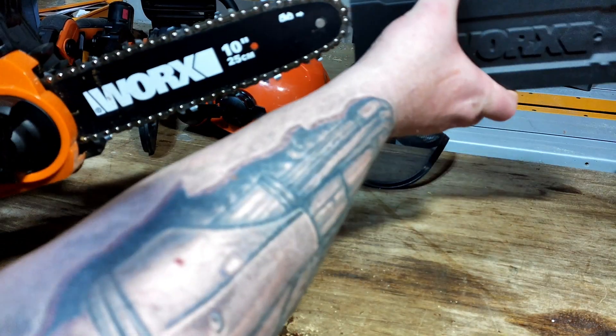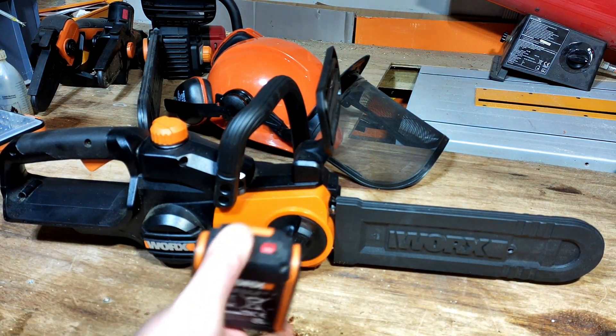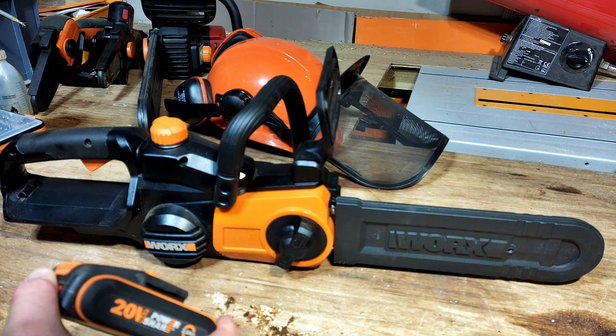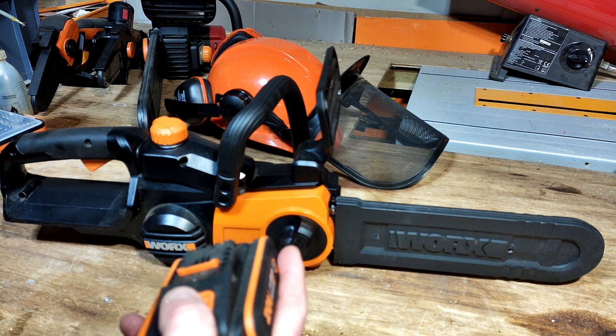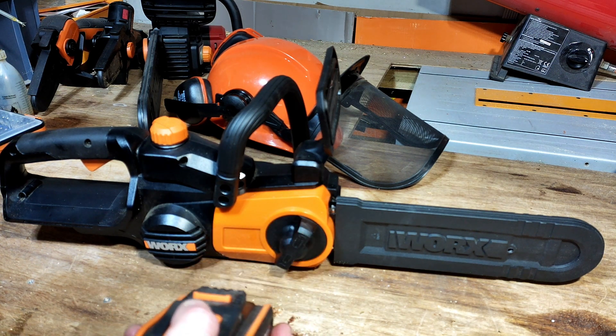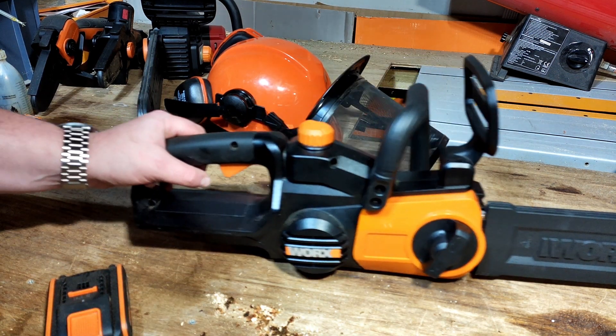When carrying the saw, make sure the chain cover is on. I'll be using a two amp battery for this test since it's only the baby brush version, and I'm going to make sure I don't put the battery in until we actually need to start cutting — purely based on safety.